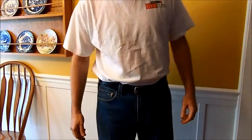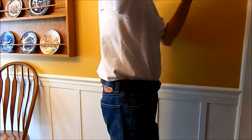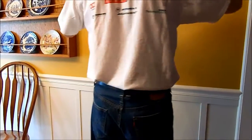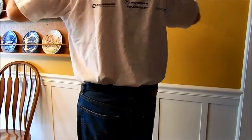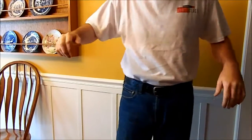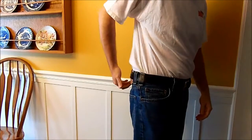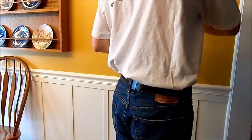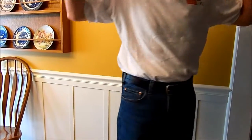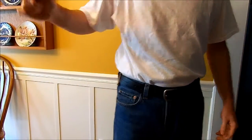Here I am with the inside the waistband holster on, t-shirt tucked in. You can see it doesn't really print on the t-shirt. It's a bit of a good-sized t-shirt so it's not real tight. You can see a little bit right here on the jeans, but that's what it'll look like with the inside the waistband holster. Hope that was helpful.